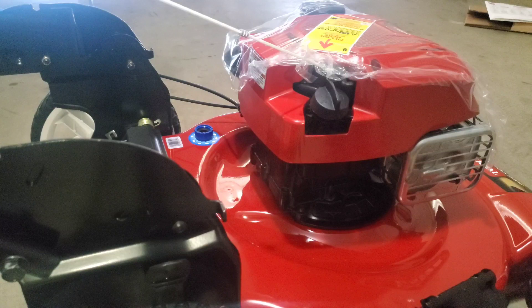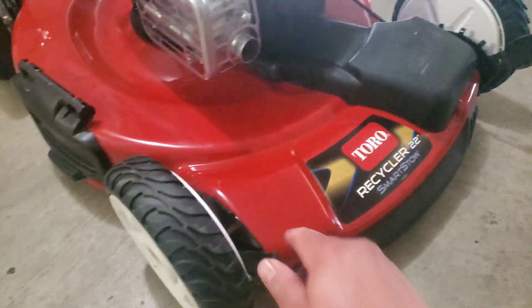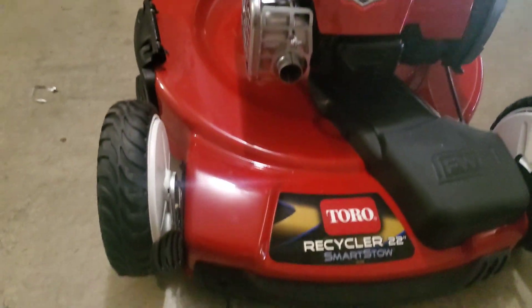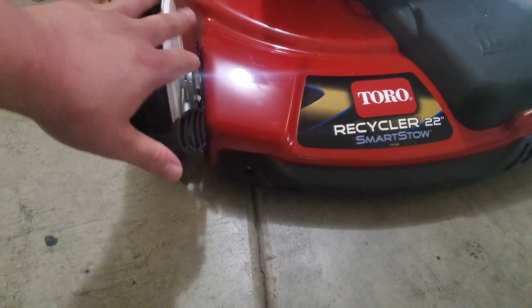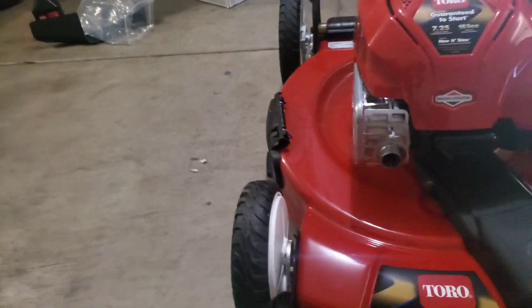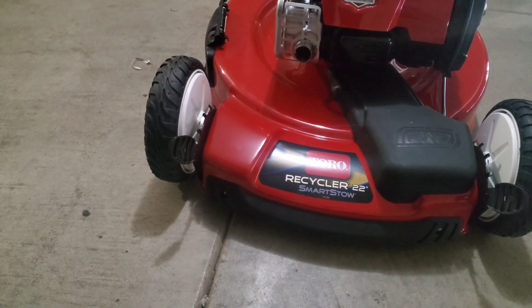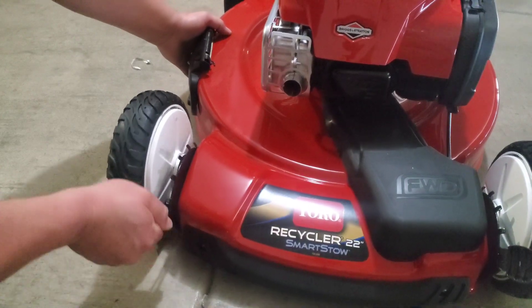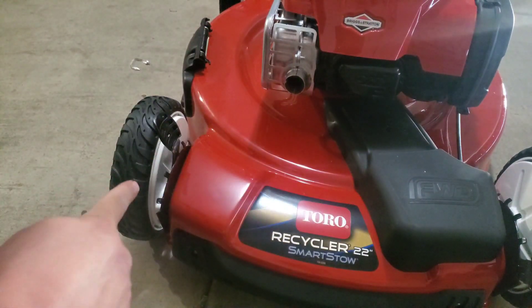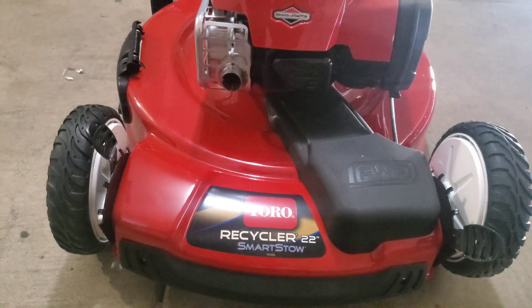Another thing I want to show you is the height adjustment. It's just like my previous mower - you just push this lever out to go lower or to cut at a different height, and you're going to do that same adjustment to all your tires.